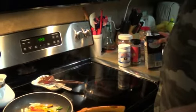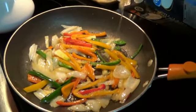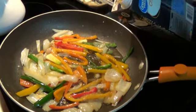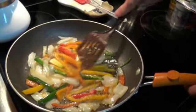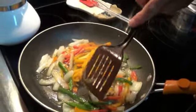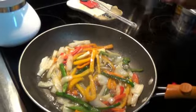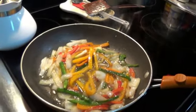What we got here is red, yellow, and orange bell pepper, one jalapeño, and some onion. I add a little bit of chicken broth to that. You want those peppers soft because the way that we ate it was with some steamed vegetables and rice.